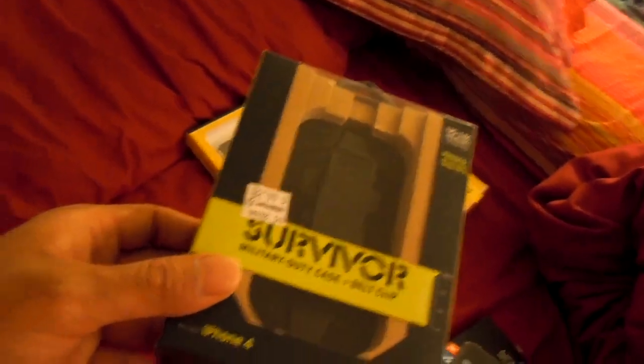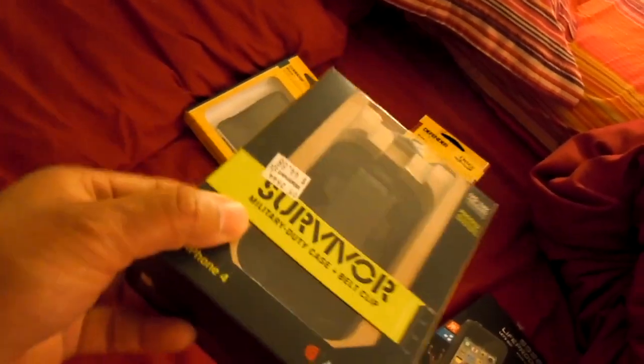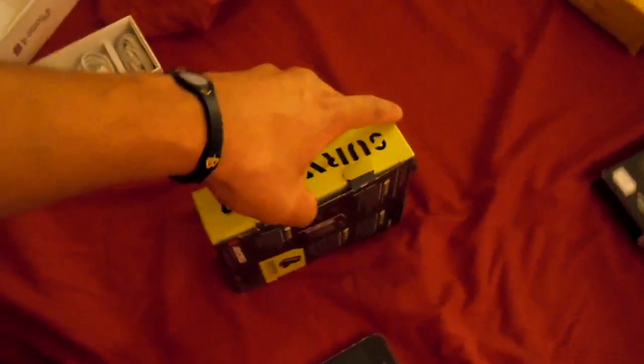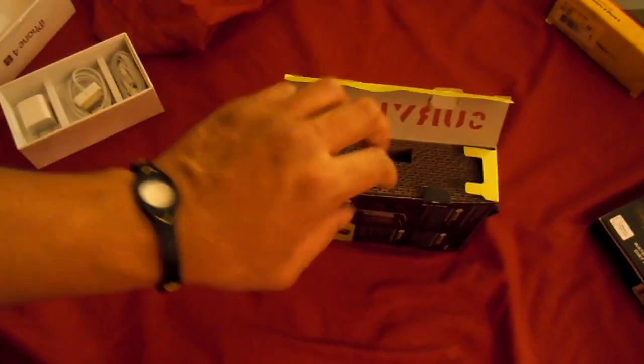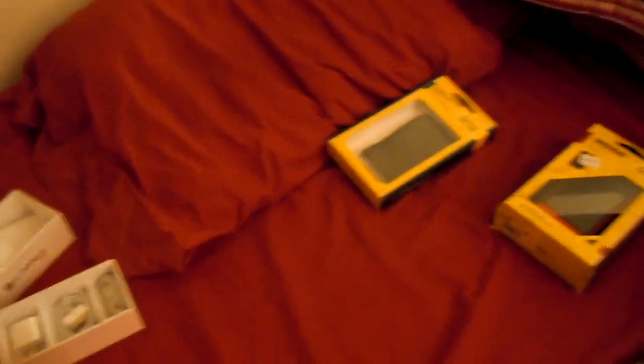Next up is Armored, or the Survivor by Armored. I haven't heard too much about this one online — it just looked like one of the high-protection ones that was available when I went to the store, so I picked it up. The ones I heard most about were, I think, the Griffin something or other, the Otterbox ones, and LifeProof, obviously.